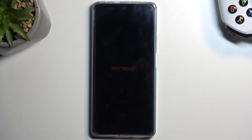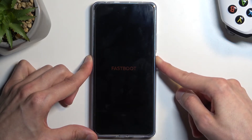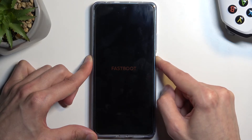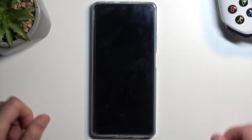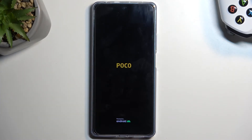Now, once you are ready to leave this mode, the way you do it is by holding the power button until fastboot mode disappears. As you can see, the phone will automatically turn back on on its own and go back to the typical Android OS.